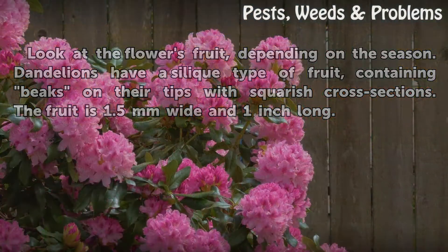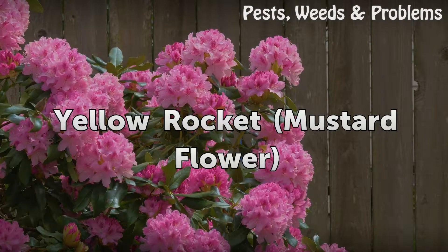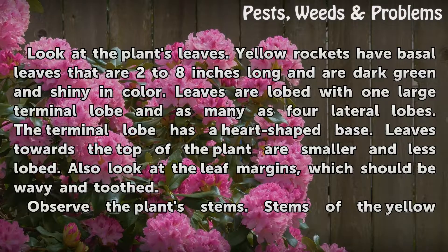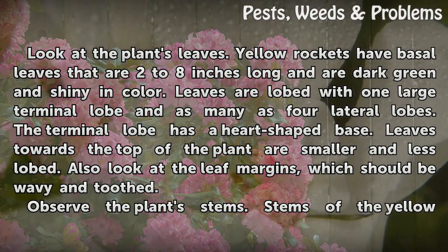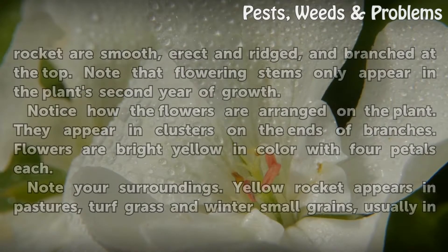Yellow rocket mustard flower. Look at the plant's leaves. Yellow rockets have basal leaves that are 2 to 8 inches long and are dark green and shiny in color. Leaves are lobed with one large terminal lobe and as many as four lateral lobes. The terminal lobe has a heart-shaped base. Leaves towards the top of the plant are smaller and less lobed. Also look at the leaf margins, which should be wavy and toothed.